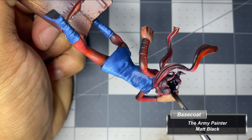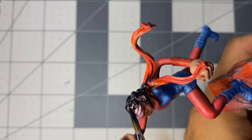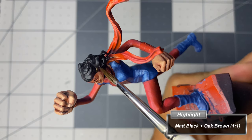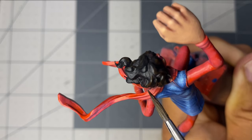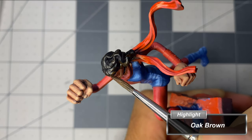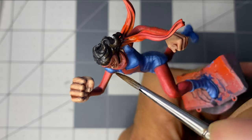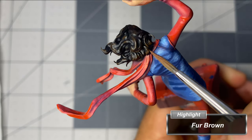With thinned down matte black, I paint the first layer for the hair. Mixing matte black and oak brown at a 1-to-1 ratio, I add the first highlights. The next layer of highlights are applied more sparingly, building upon the previous layer. With fur brown, I apply a final minuscule highlight for the hair.